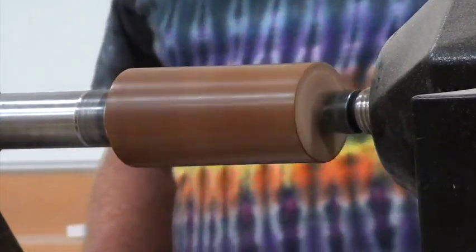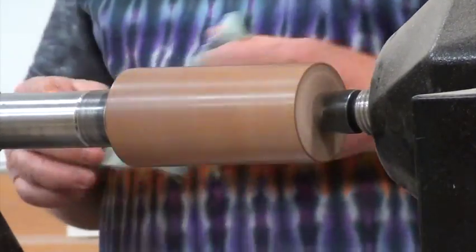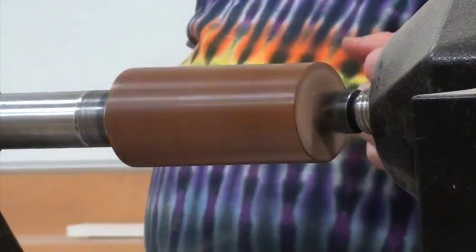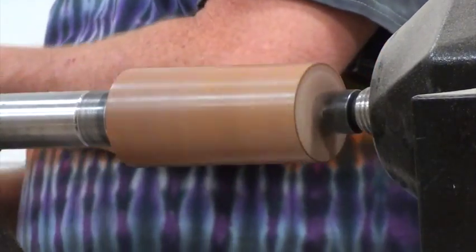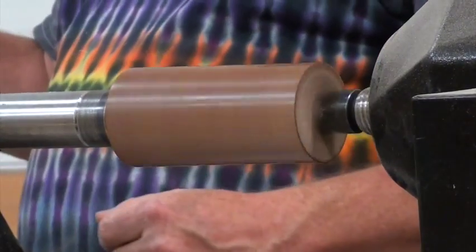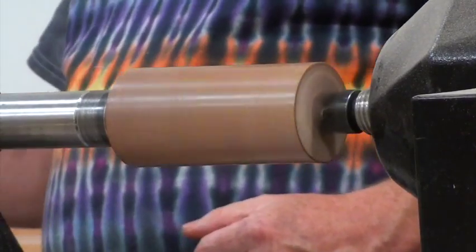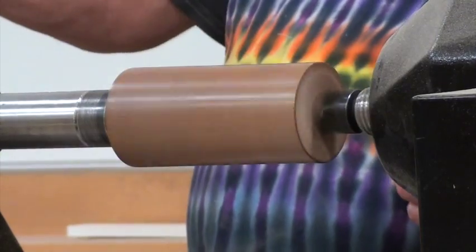What kind of shellac do you recommend? What are you using there? I got it here — it's the garnet. It comes in a bag. There are many, many brands of shellac. And you want de-waxed. Make sure it says de-waxed. What does that mean? The shellac will just clog everything up and you won't get that sheen.